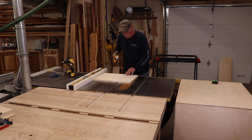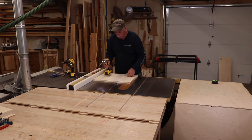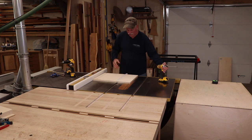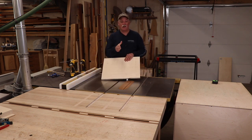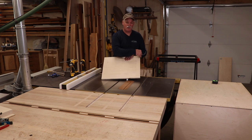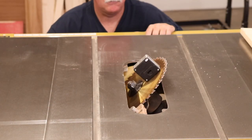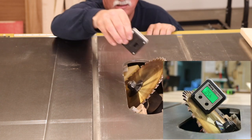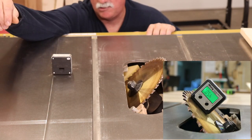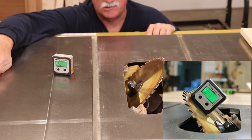You've got to be careful with HDPE — if you squeeze the screws too tight, they will actually expand the plastic. So next up, we're going to cut the 45° on this end. I like to use this little Wixley gauge to set up for perfect 45s at the table saw.